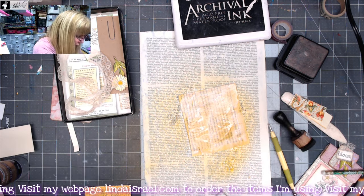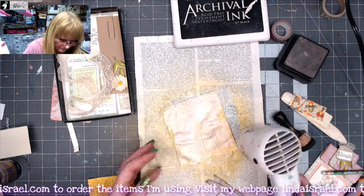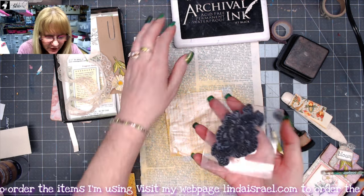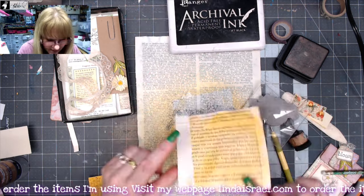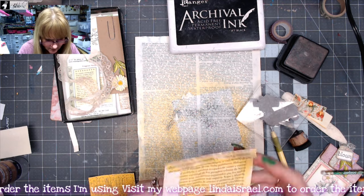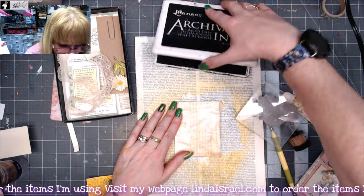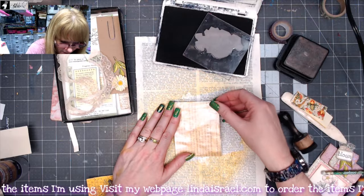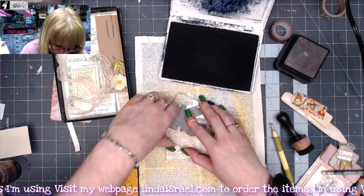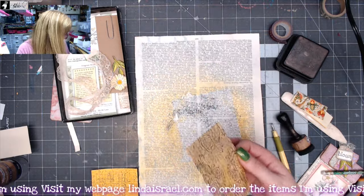So now I'm going to dry this with my heat tool. I think I got that dry enough. I'm going to use the same rubber stamp — I want to fold my edges in first before I stamp. I'm planning on putting something in the middle so I don't really need to stamp the middle portion, but I do want to stamp around the edges. That gives it a nice pattern all the way around and gives it that shimmer too from the Tattered Angels.